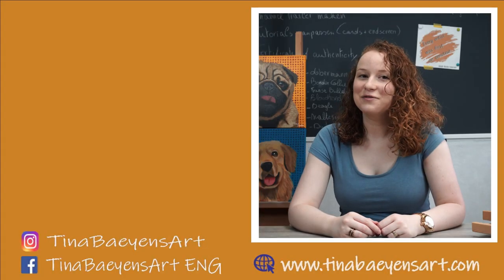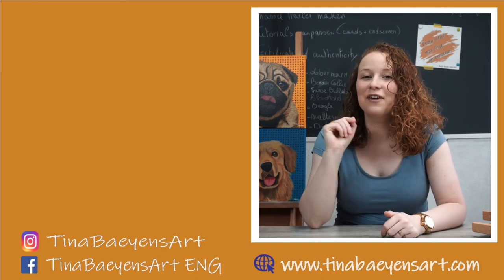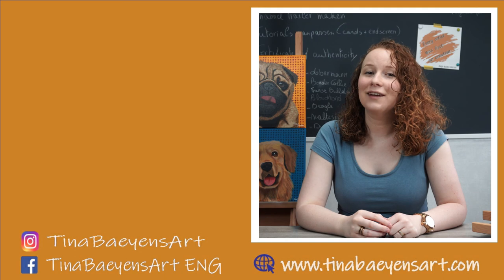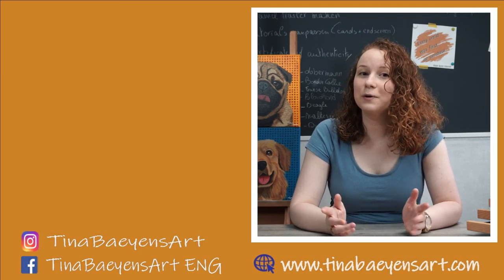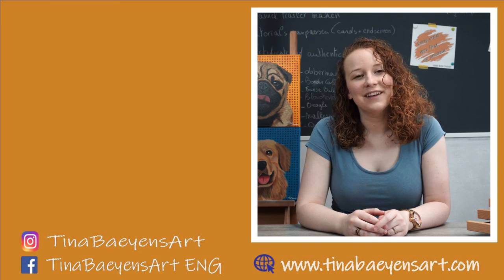And that's it for this video! I hope you found these tips helpful and that they can help you improve your realistic drawings. If you liked this video, please give it a thumbs up and hit that subscribe button — I really appreciate your support as it helps grow my channel and reach other people. Hope to see you again next Friday, and in the meantime, have a great week!